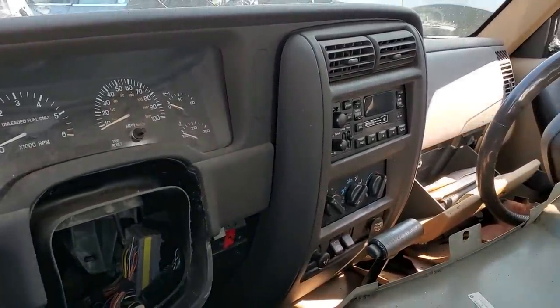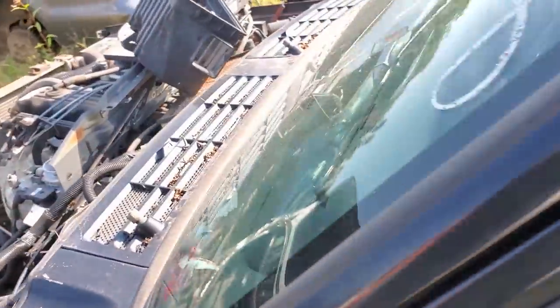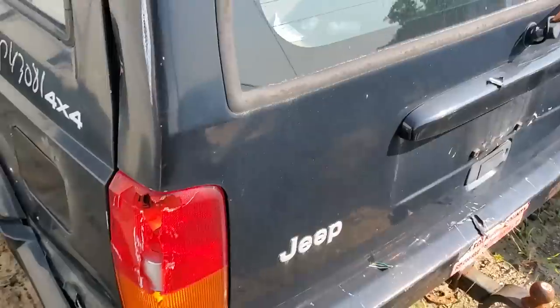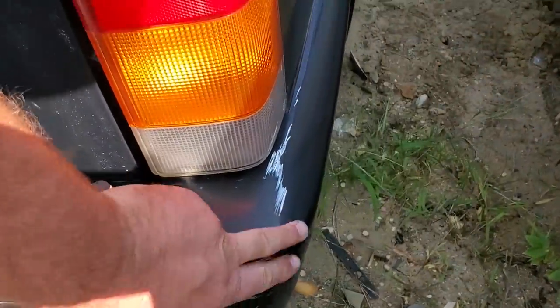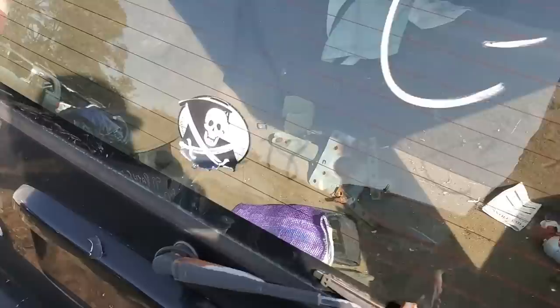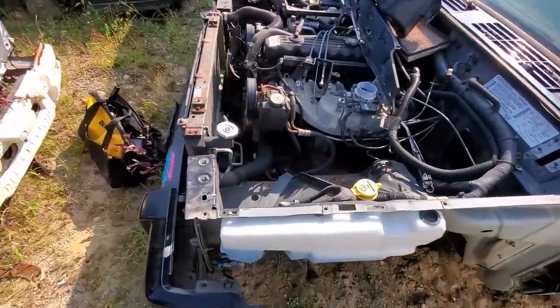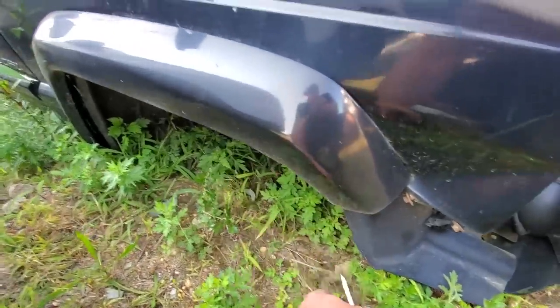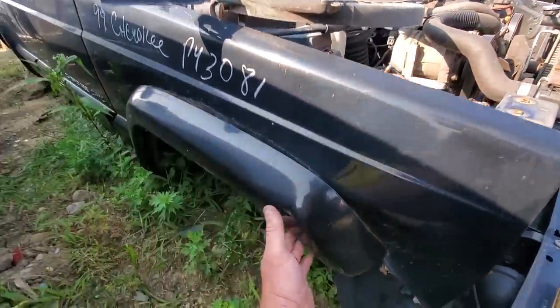Steering column is gone. Stock radio though - that's good to see. I wonder what year this is - it's probably 99. Reg is ripped off. There we go - 99! Score. I did not pre-plan this guys, I just love me some XJs. Painted bumper ends are pretty good. Good painted flares - I could probably use them. Got a lot of oxidation on the clear coat, but it could work.